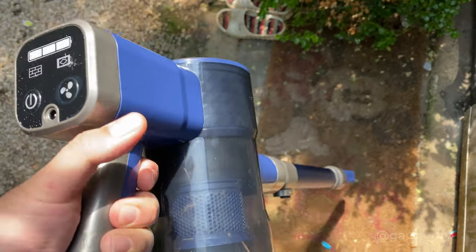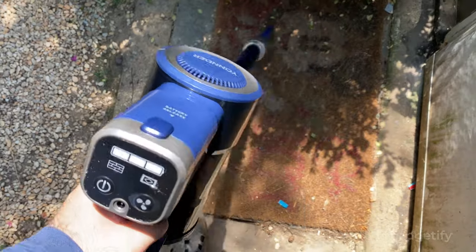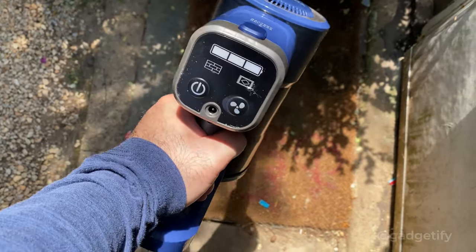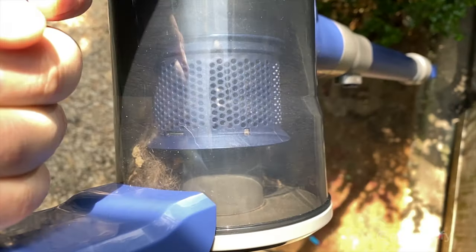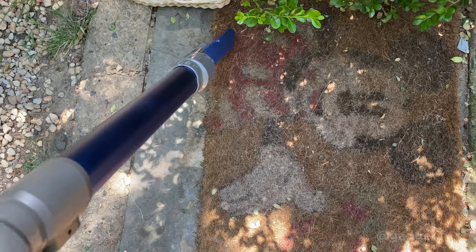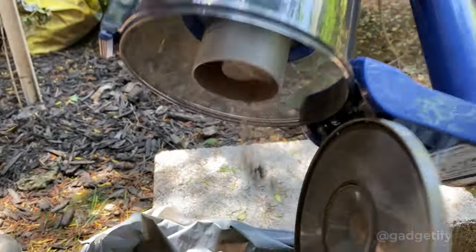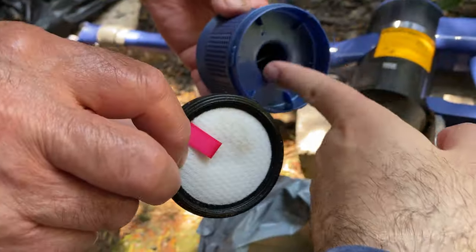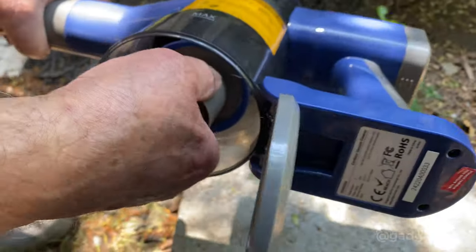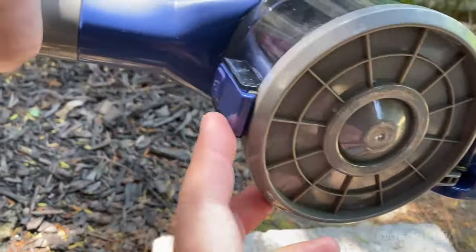This is mainly made for indoors, but I'm using it outside just to show you how effective it is. You can also open this part and wash it - just don't wash any mechanical parts. Make sure you hear that click sound and now it's clean.